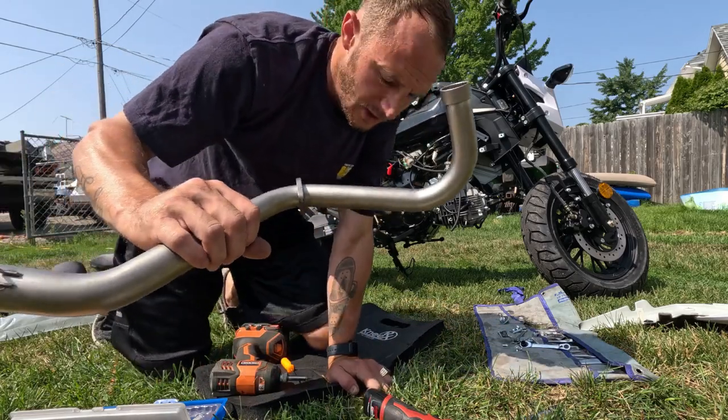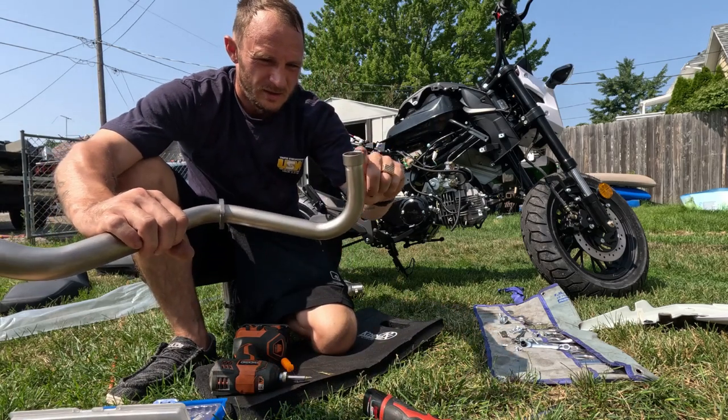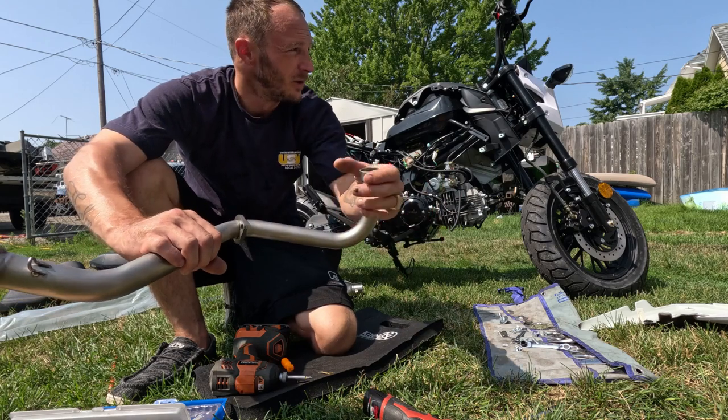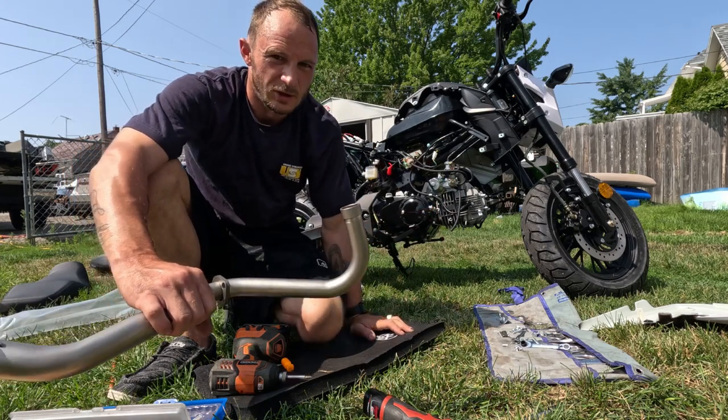So this cheap eBay exhaust — it's got too much of a bend here, we need to unbend that. I'm going to see if I can stick a pipe on here and just give it a little bend. Yeah, that's working.